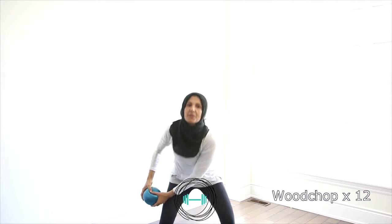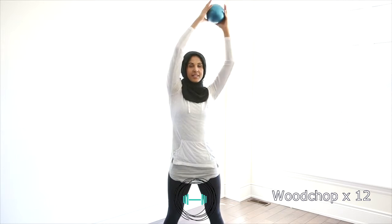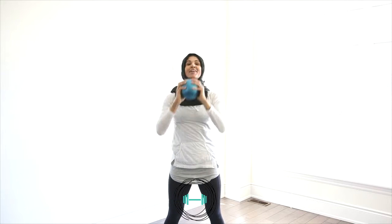Five. Breathing through it. Six, seven, eight, nine, ten. We're going to go two more — one and two. Awesome.